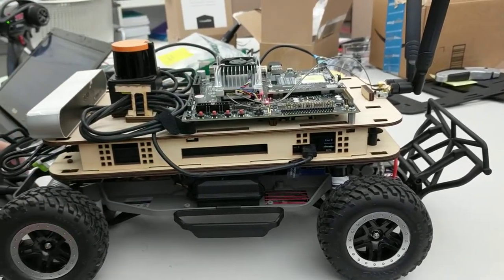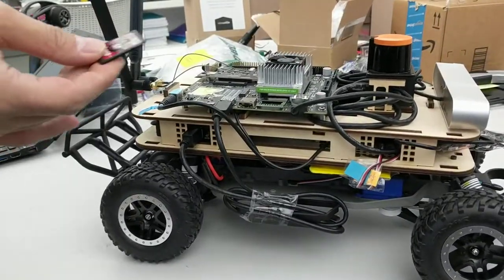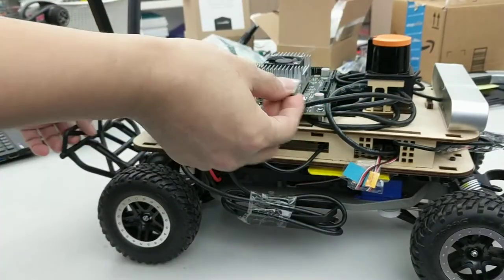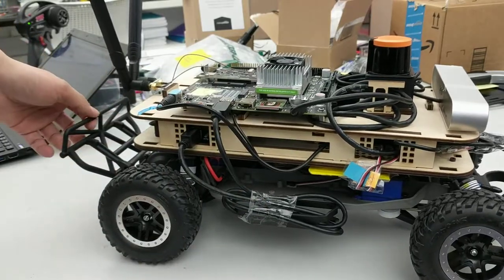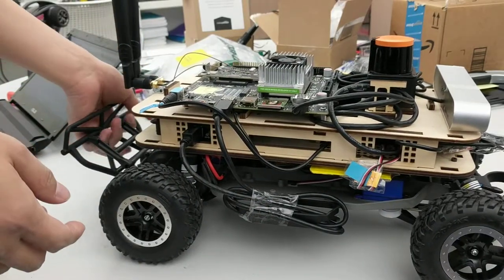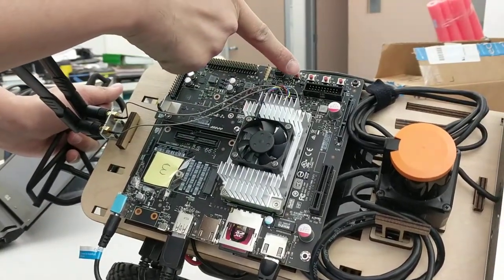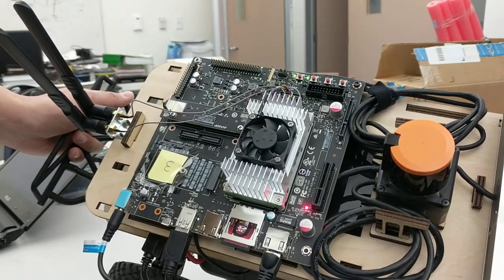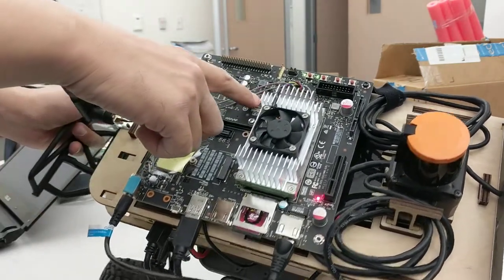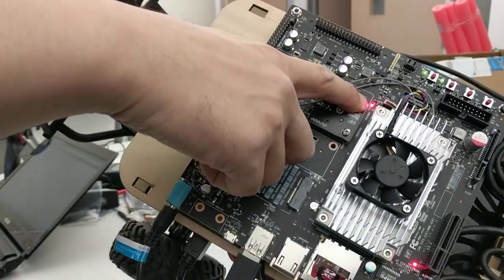The next thing to do is insert the SD card — you will hear a click. After that, you will see four buttons. This one is the power button. Press it, and the entire system will power on. You will also notice a red LED glowing after you push the power button.